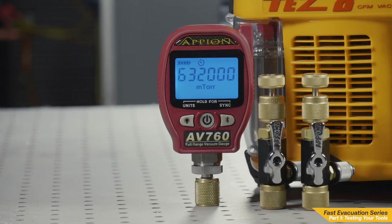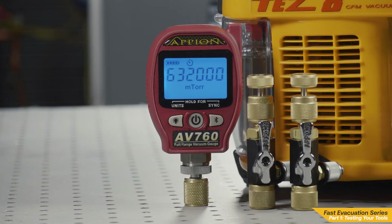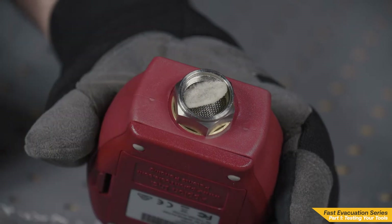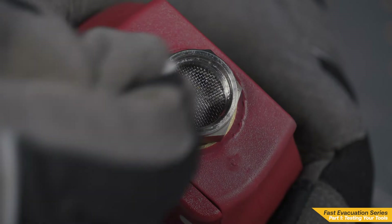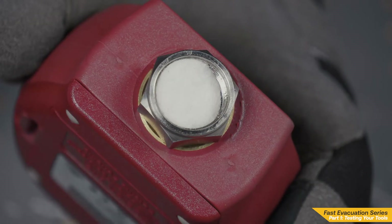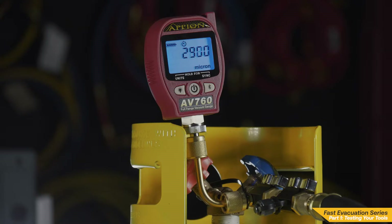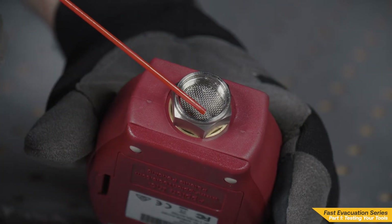Start by testing your vacuum gauge, as you will need a properly working vacuum gauge to test your other tools. Replacing your gauge's oil catch filter is routine maintenance that will keep your gauge clean and reading accurately. As we evacuate systems, residual oil can build up in the filter and eventually reach the sensor. This may cause unnecessary stalling and possibly give you a false reading. Further cleaning of the sensor is only necessary if your gauge is acting erratically.